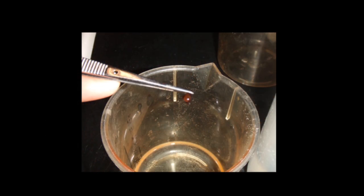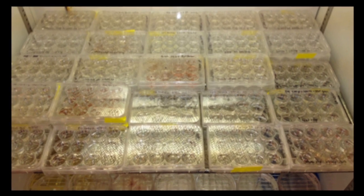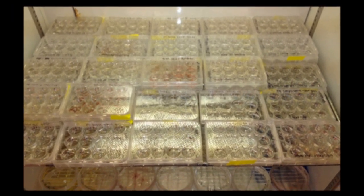Excise reproductive tissue and rinse with sterile seawater. The reproductive tissue is then placed in sterilized seawater in petri dishes, which can then be placed at 10 to 15 degrees Celsius under low light for spore release.